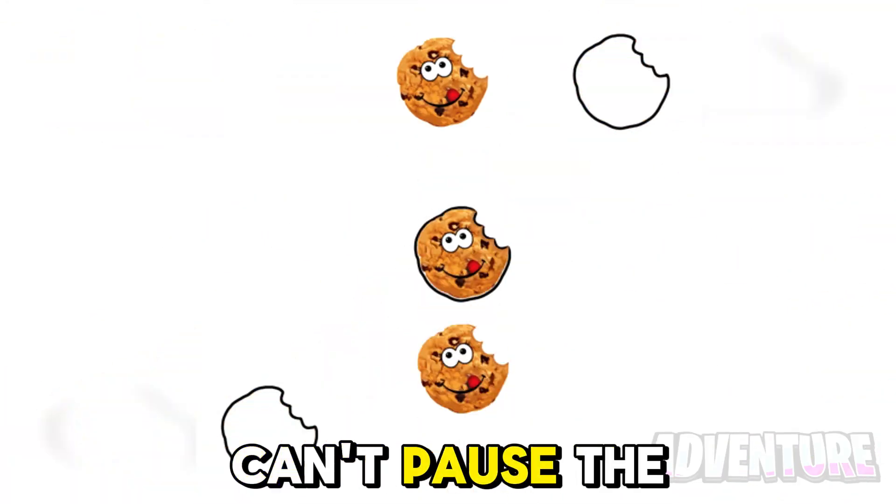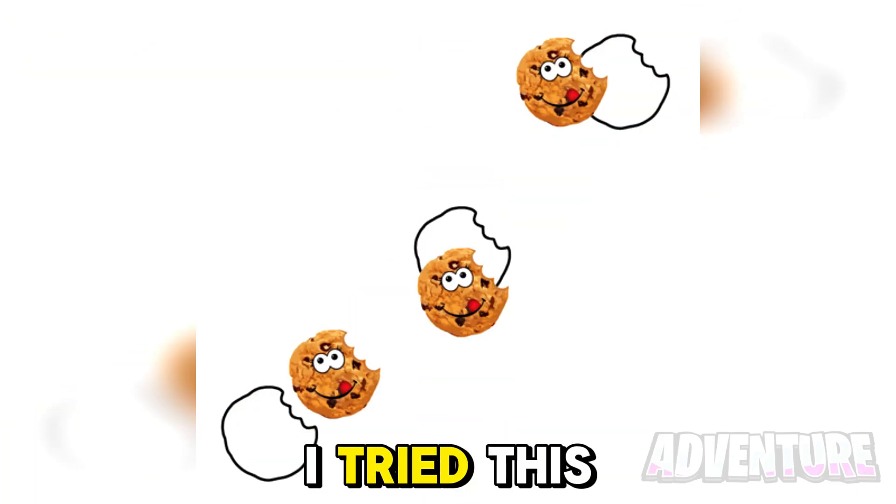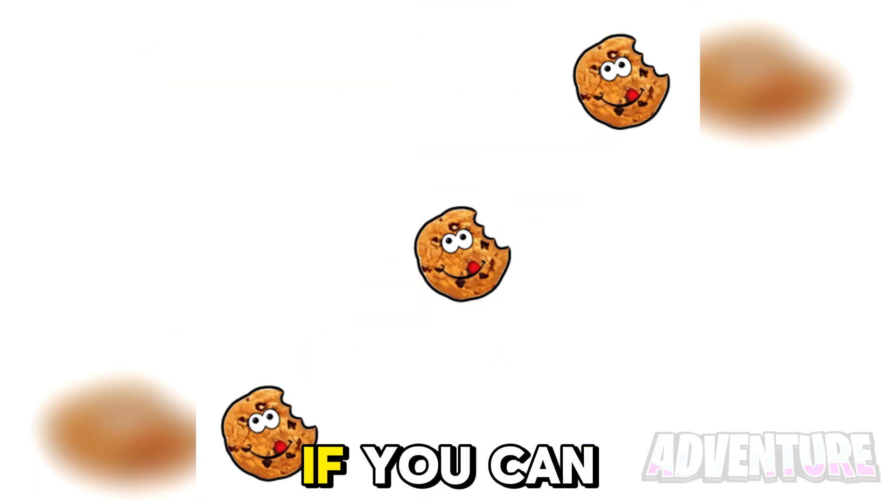I bet you can't pause the video at the perfect time so that all three cookies land in their outlines. I tried this for hours and wasn't able to do it. So let's see if you can.